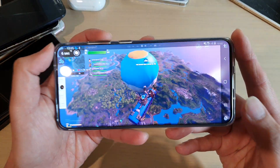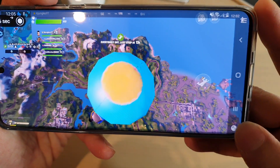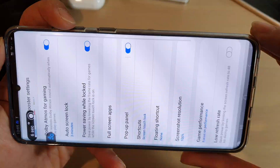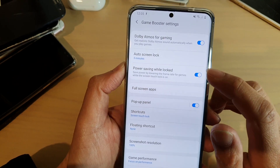In here you can swipe out to open up the navigation panel and then tap on the game booster icon. Next, tap on the settings icon on the top corner and in the game booster settings tap on power saving while locked.